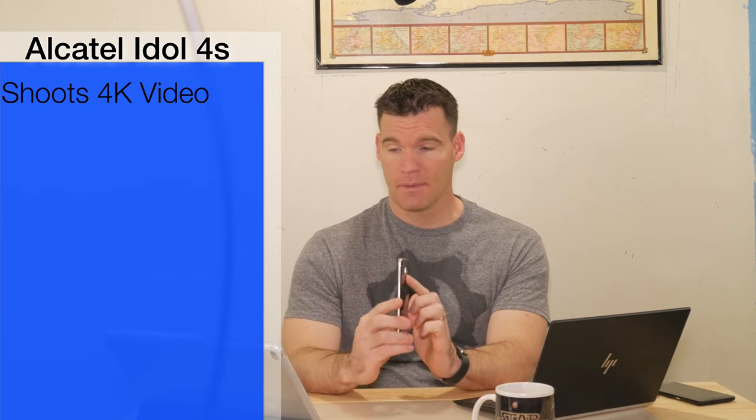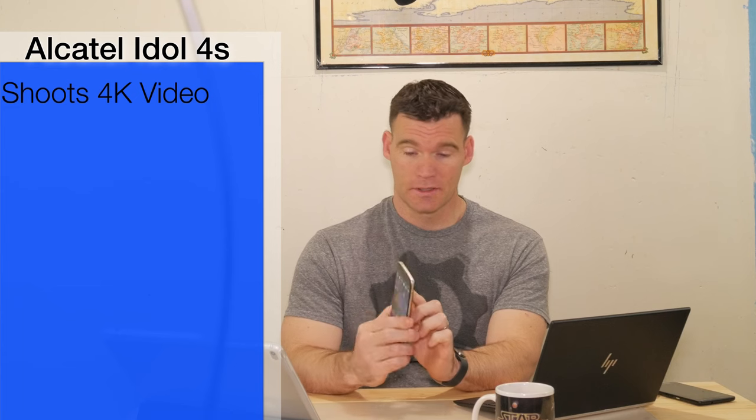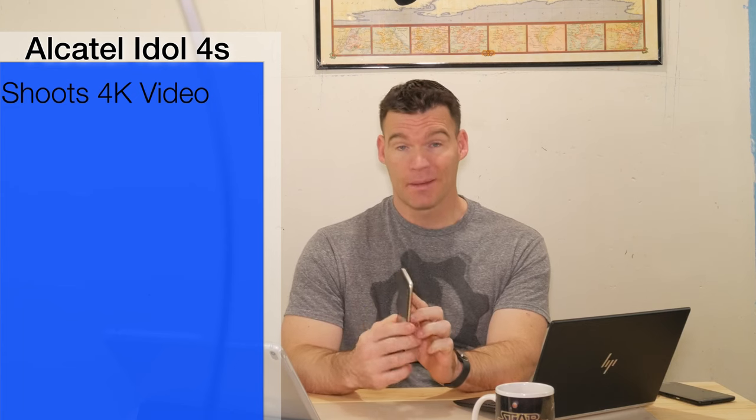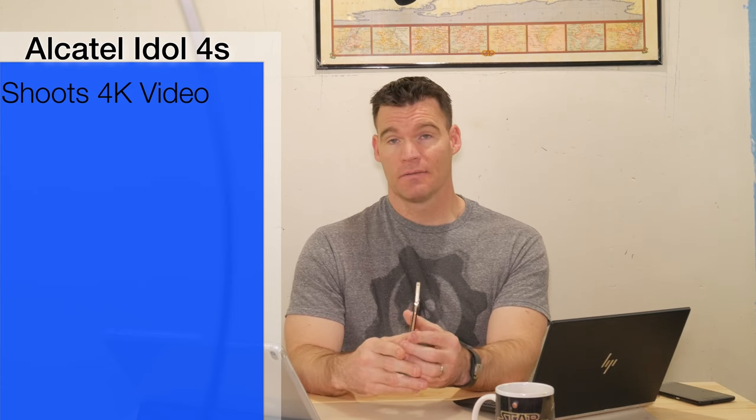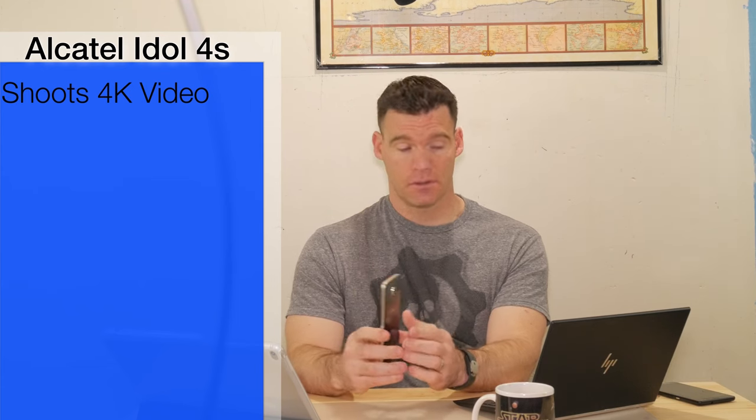This does have a pretty massive camera hump, but the camera is pretty good. It is a 21 megapixel rear camera and it does shoot full HD video. I'm going to show you some samples of video and photos that I shot with this.